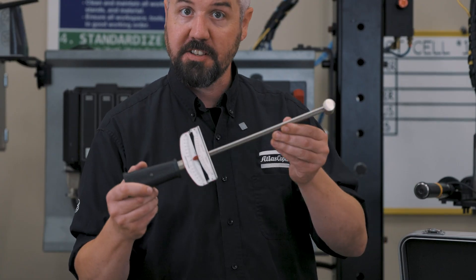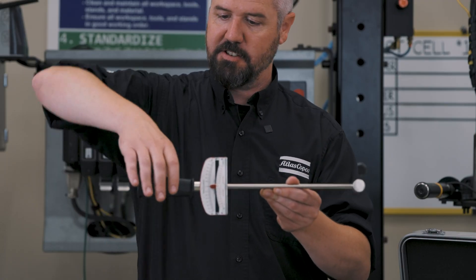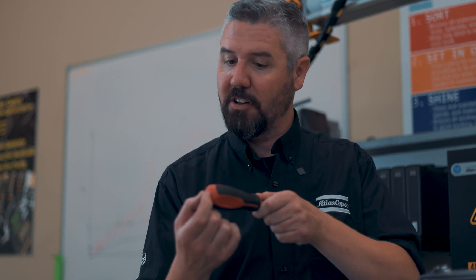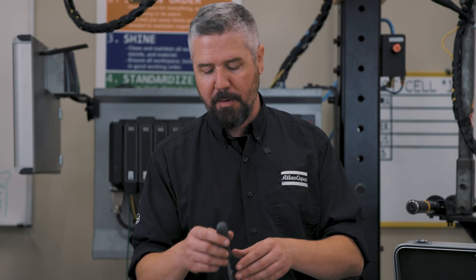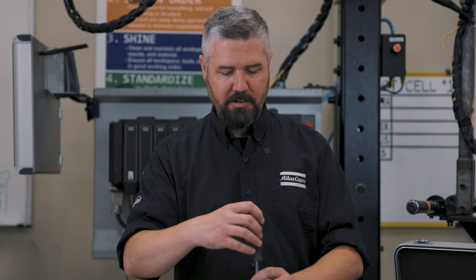In order to talk about the torque we can put on a screwdriver, let's break this down with a bigger example using a torque wrench. Torque is a product of force and distance — the force I put on the handle and the distance from the center to the applied force. The same thing is true for a screwdriver: it's dependent on the radius of the handle and the amount of force I can apply at that edge. We've got our torque transducer set up here with a live reading of peak torque.